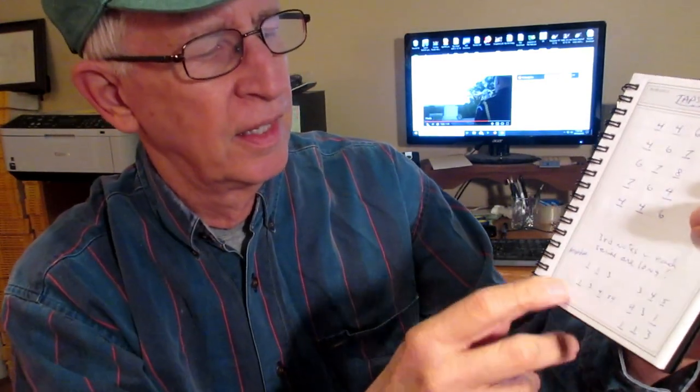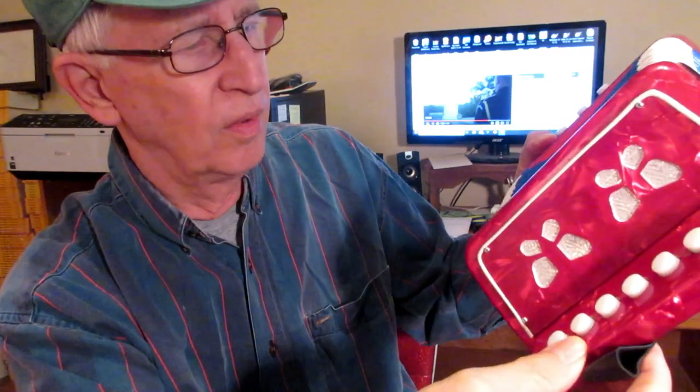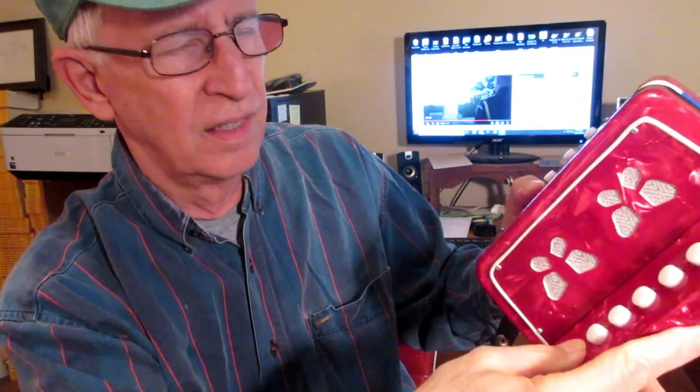For accordion, underline is pull out, otherwise push. So underline means to pull and not underline means to push. And those are the notes for the song Taps.